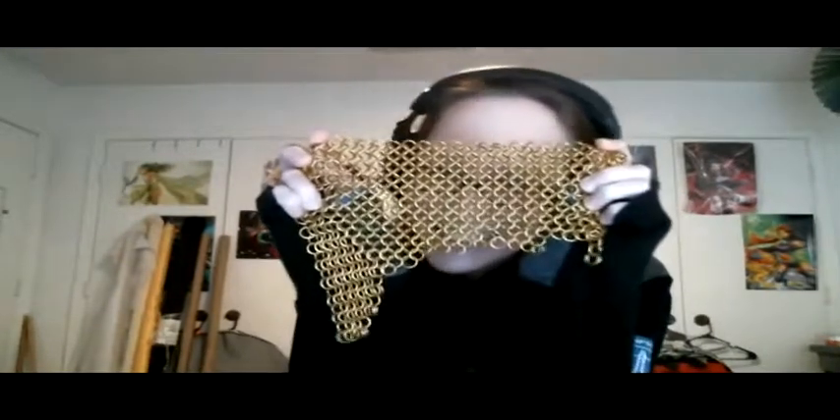Show and tell time! I've been making chain mail — it's European four-in-one. I've been working on it ever since the last episode and I'm almost done with the two halves of my belt. I literally just have three lines on this one and then I'm done. This is for my Game of Thrones costume. I was hoping to finish before the final season airs in mid-April, but there's a ton of embroidery still to do.